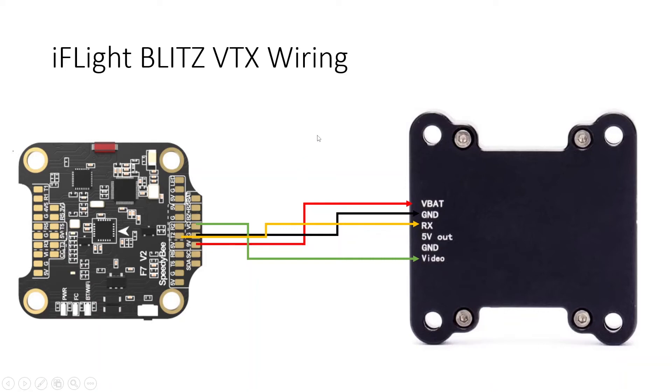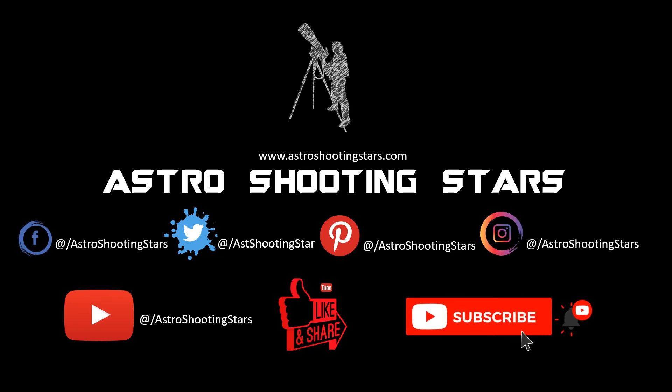In future videos I will also be telling you how to configure this VTX and the T2 pin in your flight controller firmware ports to control the band, channel, and transmitted power. Stay tuned so you don't miss those videos. This concludes the review of this iFlight Blitz 1600 mW analog video transmitter. If you liked this video, hit the like button, leave questions in the comments below, and subscribe with the bell notification icon. Thanks for watching!